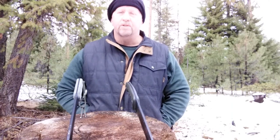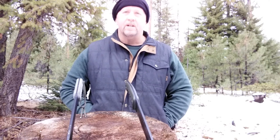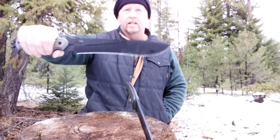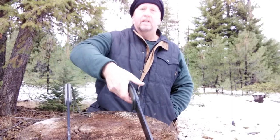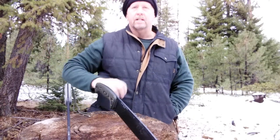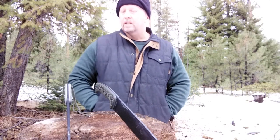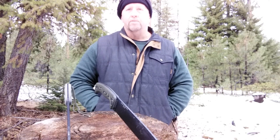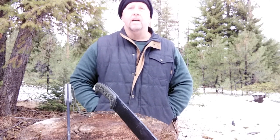Hey everyone, Dan at Ochiko Bushcraft. Well guys, this is the challenge that many of you have been waiting for. I have out here with me today the Topps Armageddon and the Essie Hunglis. Two monster choppers that I have now used both out here. Fantastic performers. The best two large chopping blades I have ever used.